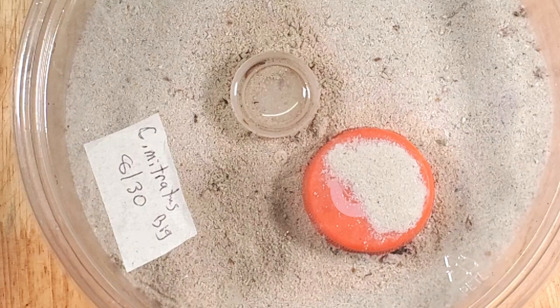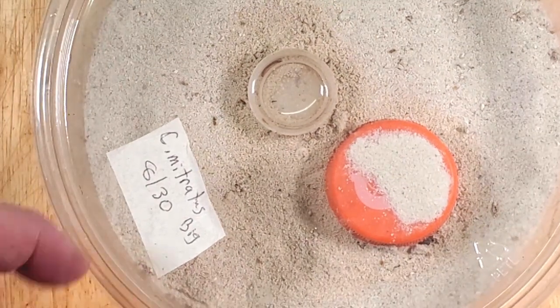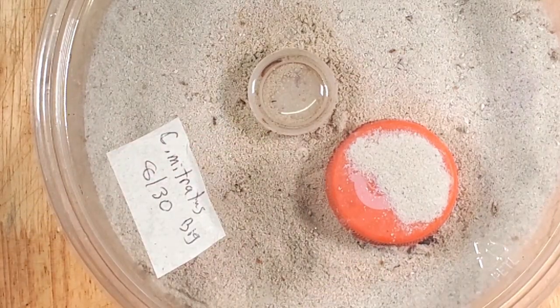Here's the very first baby from Coleonyx mitralis, and I keep them in a very simple enclosure. This is just a small deli cup, a dish of water, and their hide — it's as simple as that. I feed these guys fruit flies, baby mealworms, and dwarf white isopods. They love the isopods.